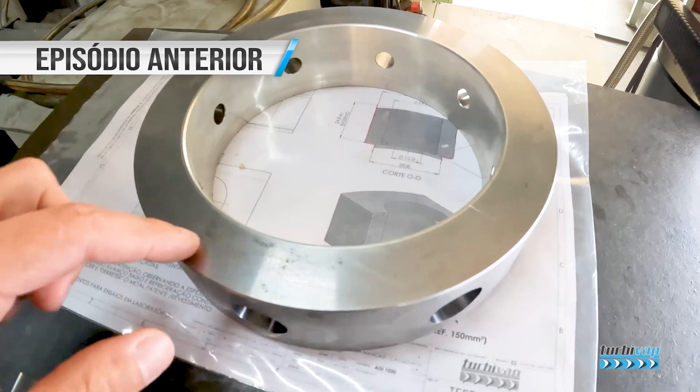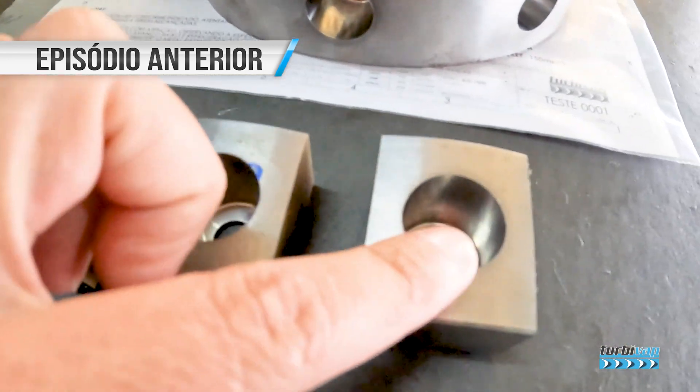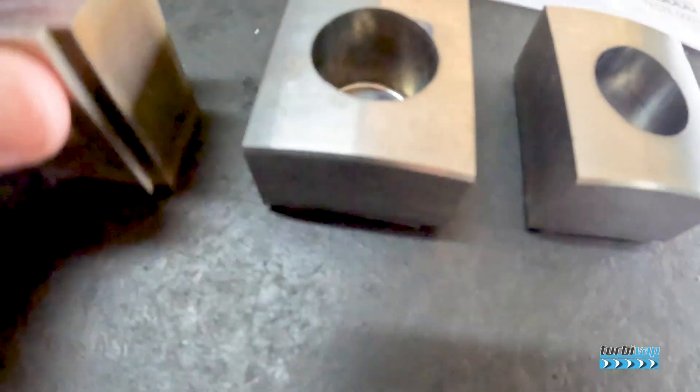So, finally, we had reached — in the previous video — these blocks, these segments, these pieces, where we will perform today's test: the traction and compression test that you can follow now.